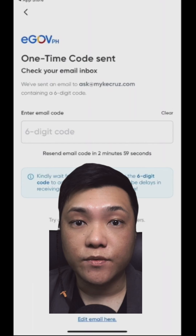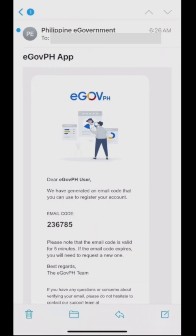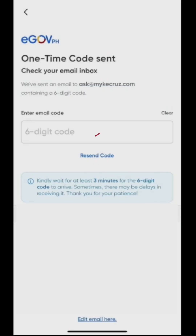Right after a few seconds, you will receive the verification OTP at your email like this. Copy the email code, navigate back to the app, and paste it here.